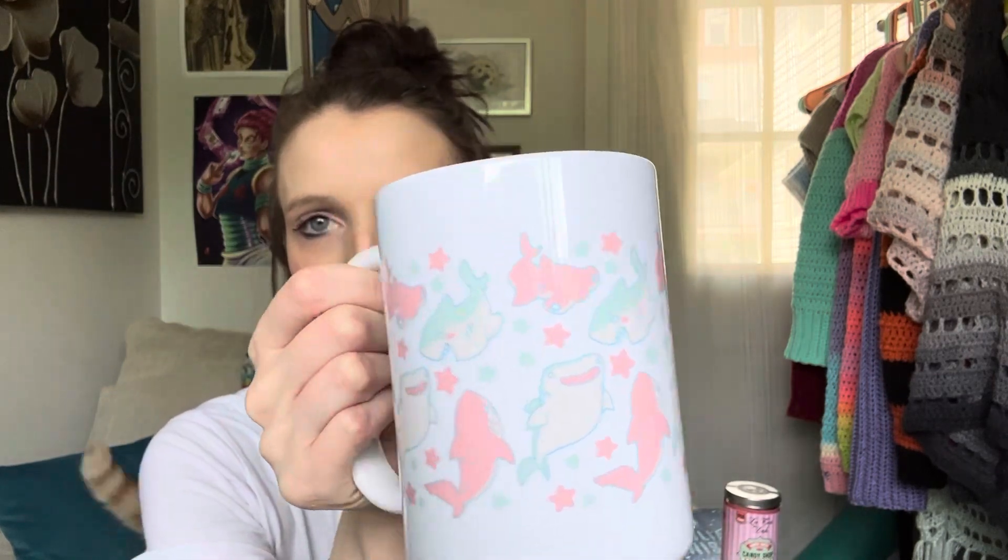I'm drinking my tea in this super cute shark mug. I just got this on Amazon and it is so adorable. I love it. A little fun fact about me is that I love sharks. I'll talk about that more later.